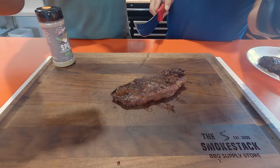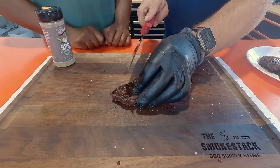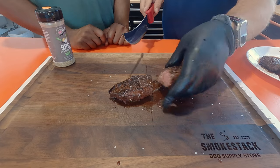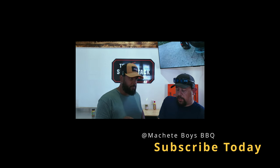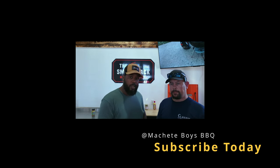Our steak's been resting for 10 minutes and it looks fantastic — look at all those juices in there. Let's get that knife out and cut right down the middle. By far this is the best one we've cooked all day. It's got a really extreme beefy flavor, nice char — absolutely great. You know what would set this over the top? If you sautéed some mushrooms and onions with it. If you're liking this content, make sure you hit the subscribe button. Thanks to my friends at Smokestack Barbecue Supply Store for letting me hang out today — we'll see you guys next time!